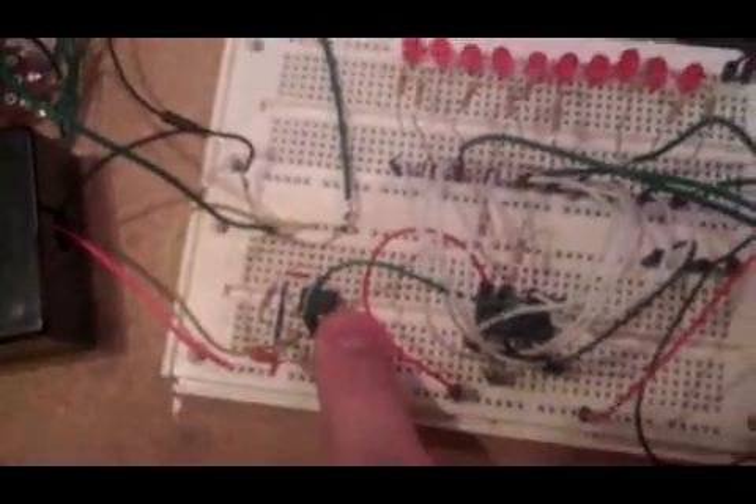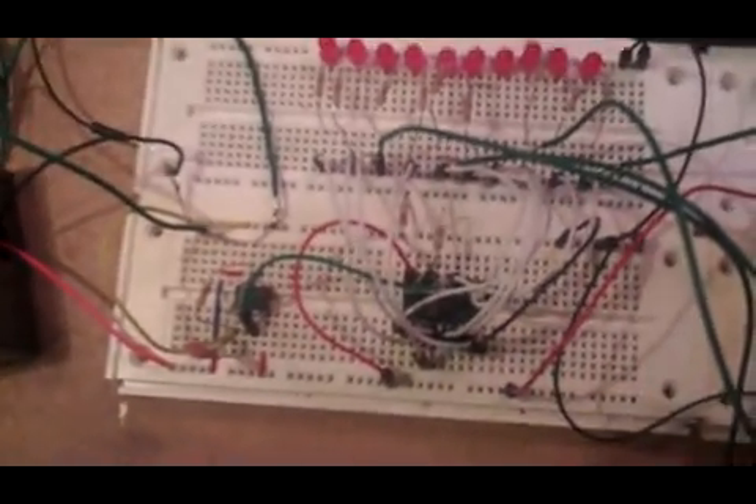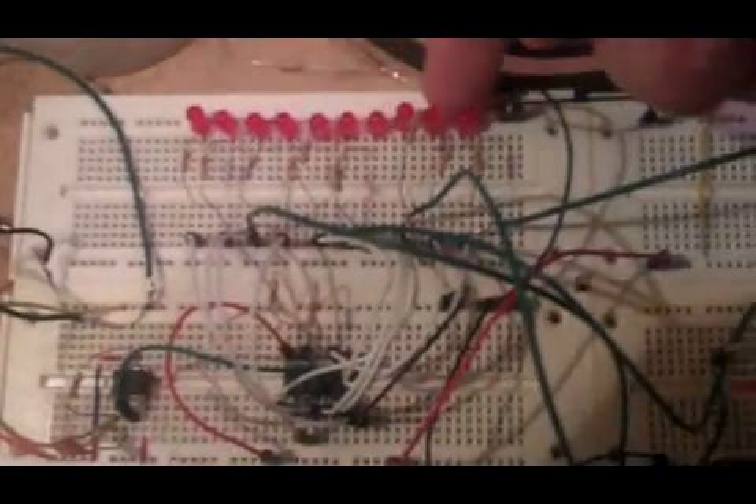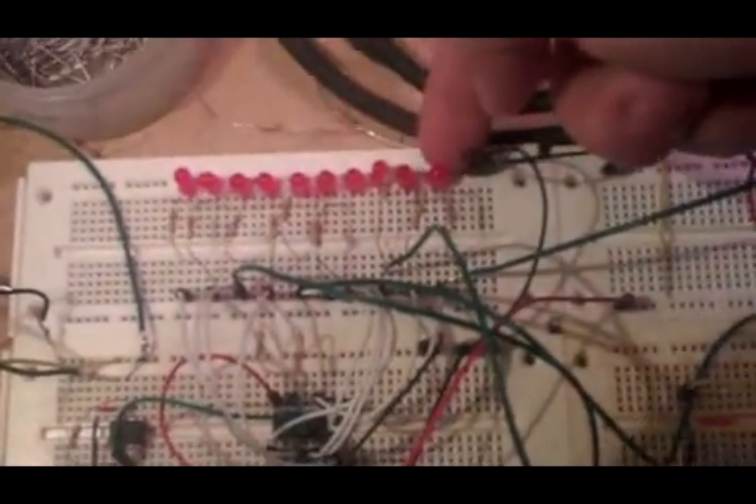We've got a power source here — it's a 9-volt battery with a switch on it. Here we have a 555 timer, and that provides our clock, or pulse rate, or metronome. Here we have indicators for what step is playing, all ten.